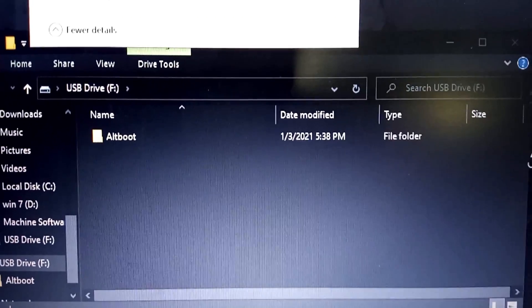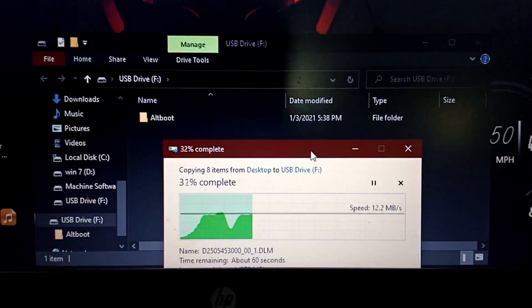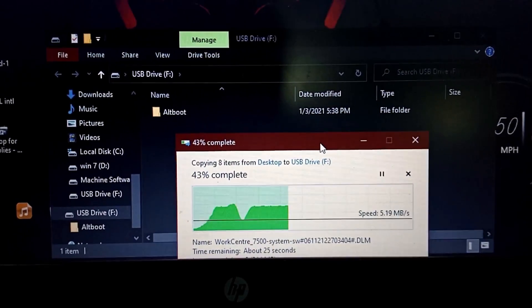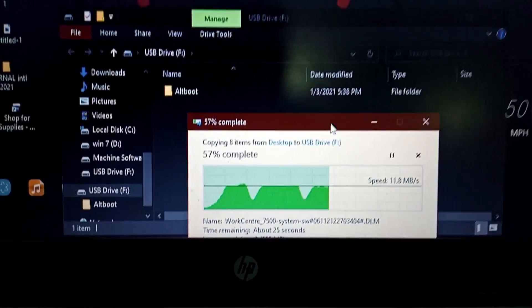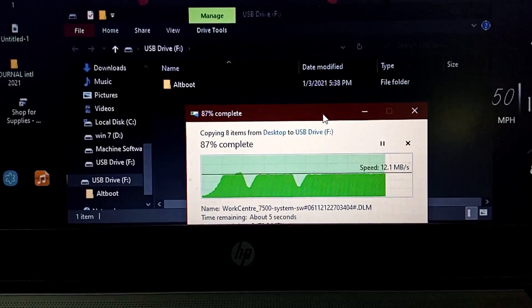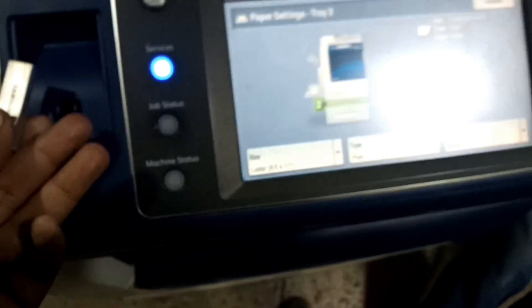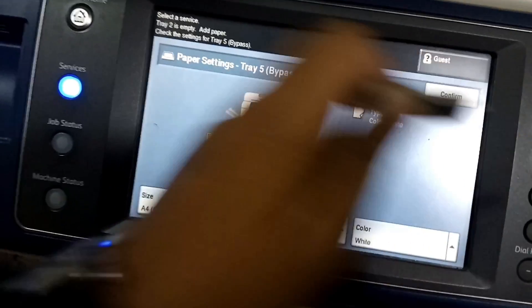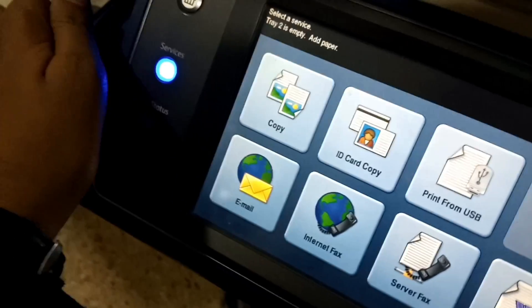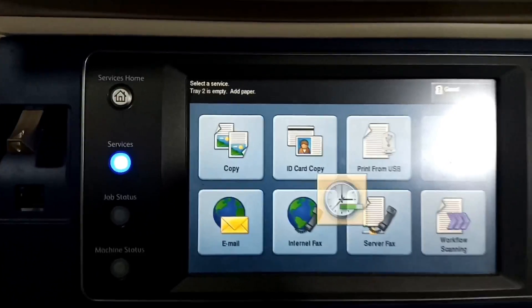You can download this firmware using the link in the description — follow the link to download the software. When the copy is complete, unplug the USB and plug it into the front panel of the Xerox machine.